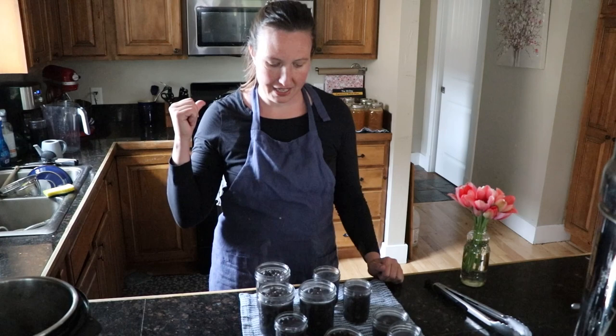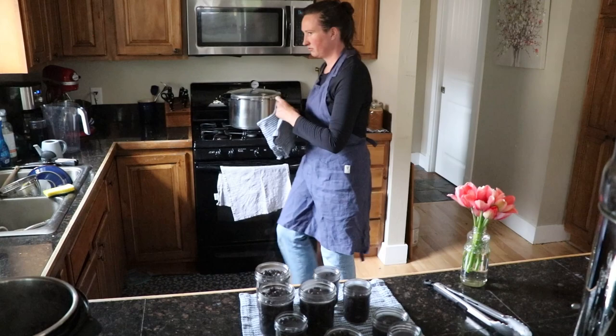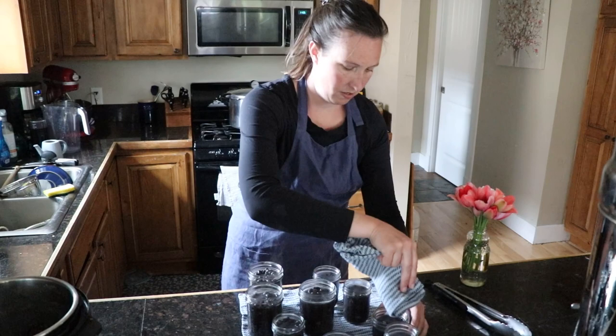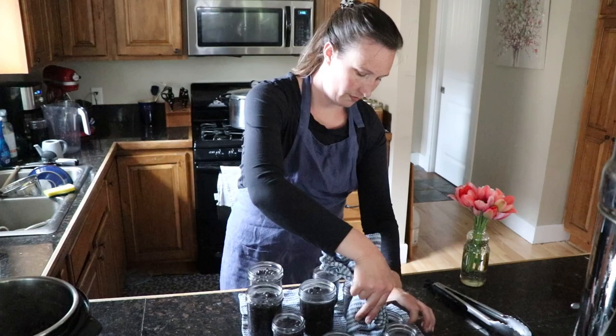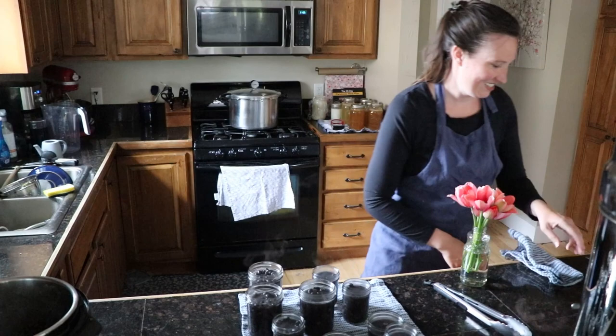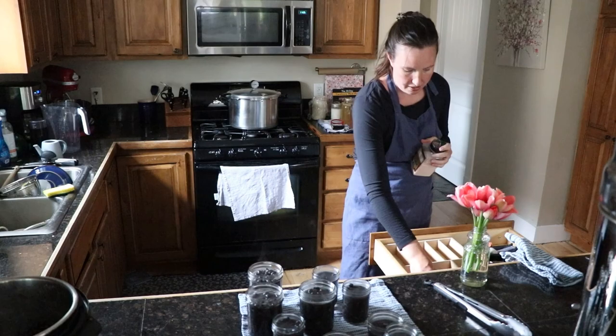These all look good. We're going to wipe down all of our rims so that we can get a good seal — this isn't to sterilize, we're going to sterilize in the canner, but we need clean rims for a good seal. Then we put on clean new lids and tighten the rings until they're finger tight. We also need to add our salt: half a teaspoon for a pint jar and a quarter teaspoon for the half-pint jars.